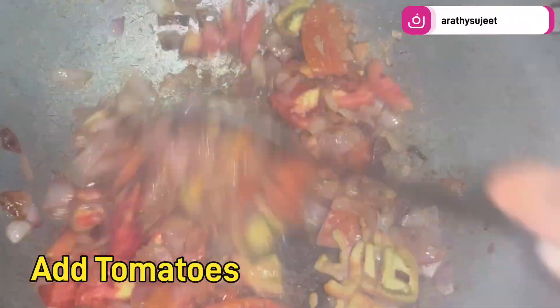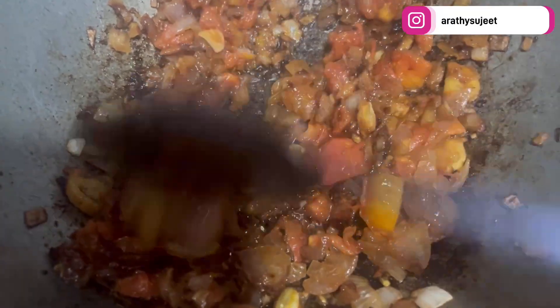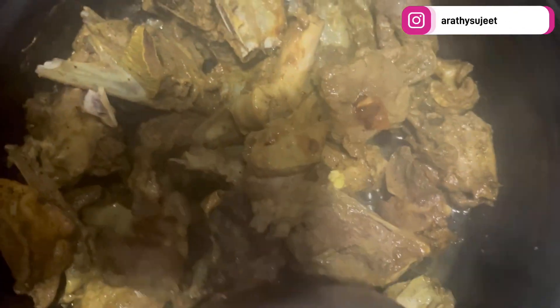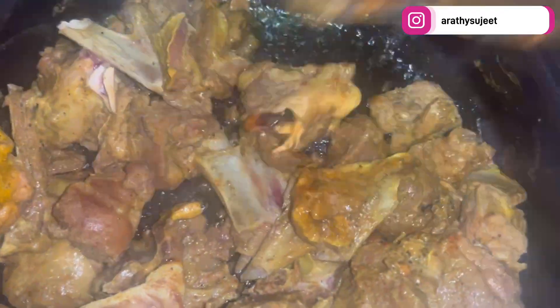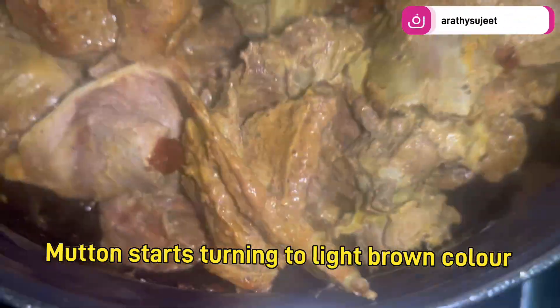Add the roughly chopped tomatoes and sauté until the oil starts separating. Meanwhile, check on the mutton — the water is almost evaporating and we need the mutton to be really dry. This is how we need to cook it, until the mutton becomes a light golden brown on the sides.